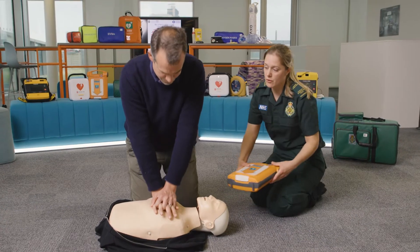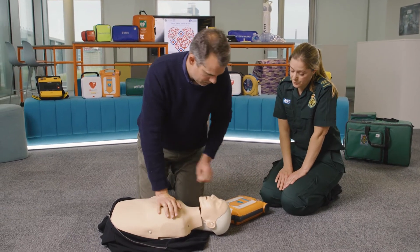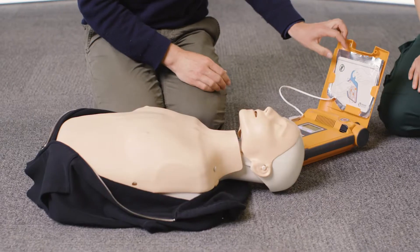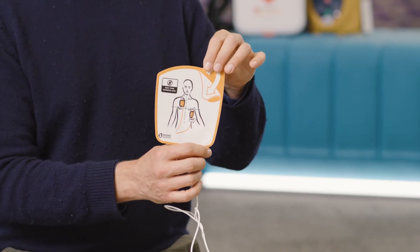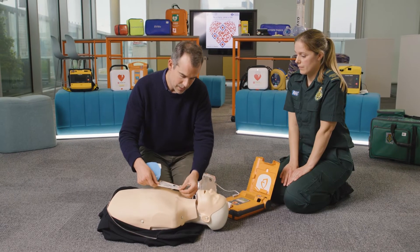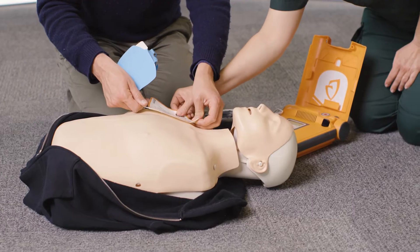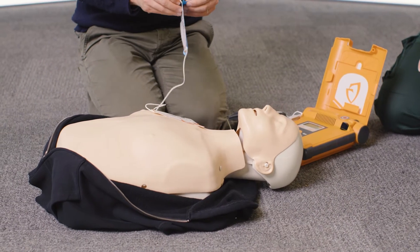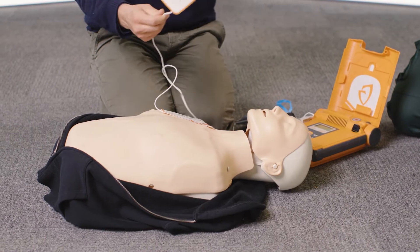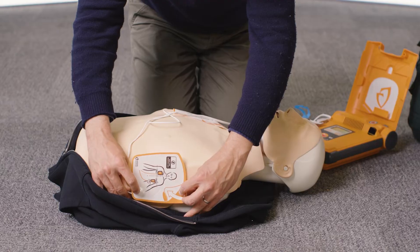Once the defibrillator arrives, open the lid and take out the pads. Each pad has a picture of exactly where it needs to go. I'll put the pad there — is that the right position? Yes, that's correct. And then the left lateral side, just under the left arm. Okay, just under the arm about there? Yes, that's right.